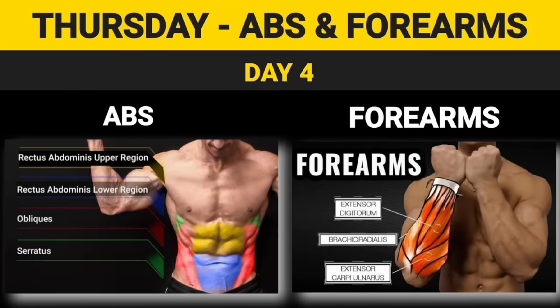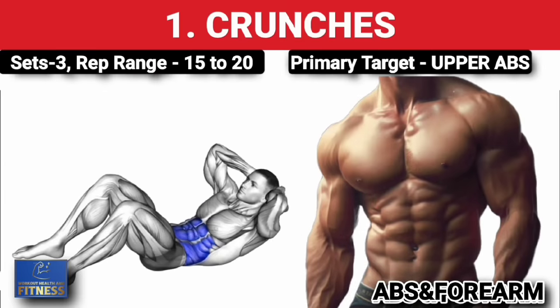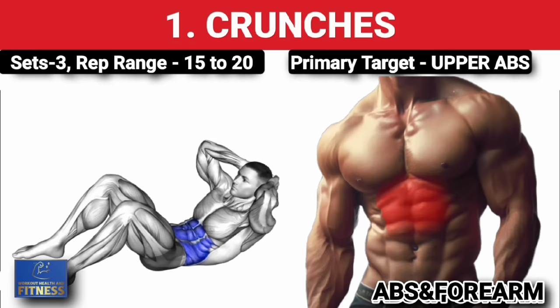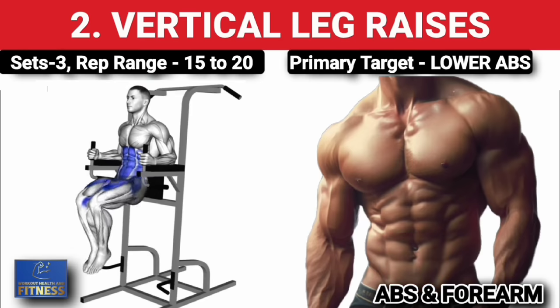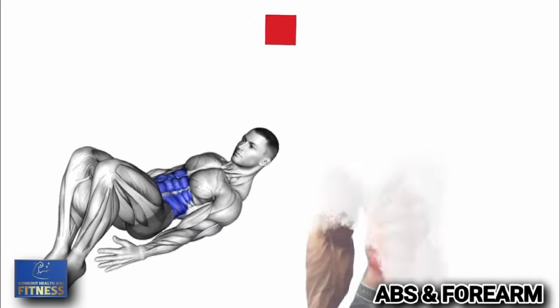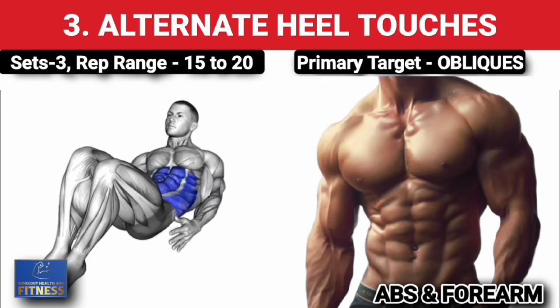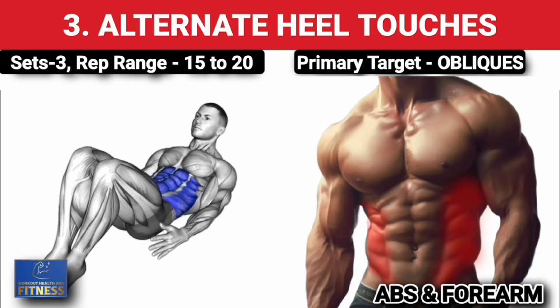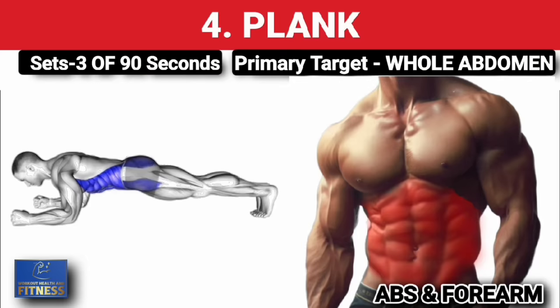Day 4: Thursday — abs and forearms. First exercise — crunches, three sets of 15 to 20 reps. Second exercise — vertical leg raises, three sets of 15 to 20 reps. Third exercise — alternate heel touches, three sets of 15 to 20 reps. Fourth exercise — plank, three sets of 90 seconds each.